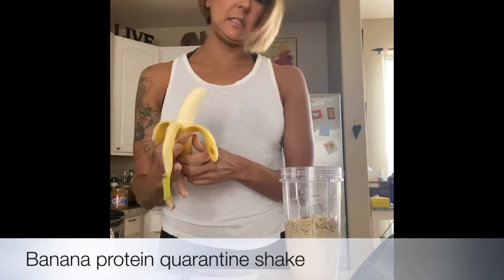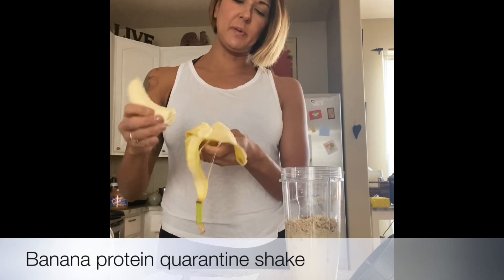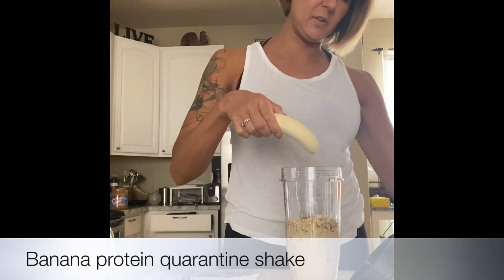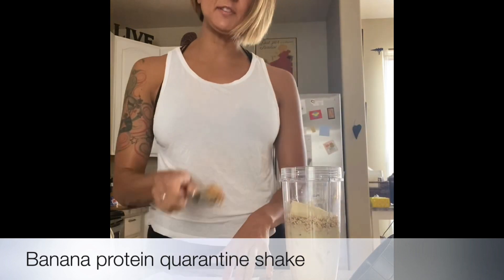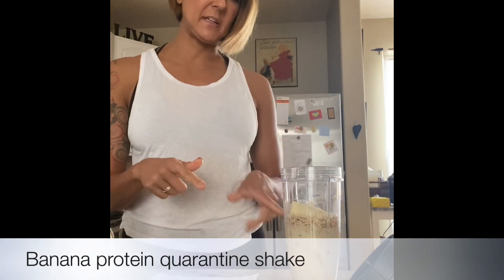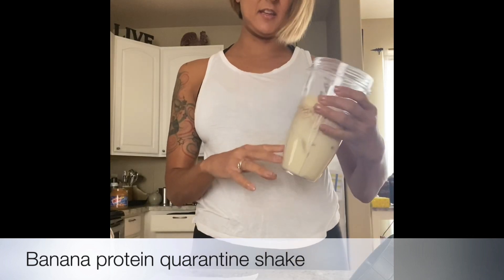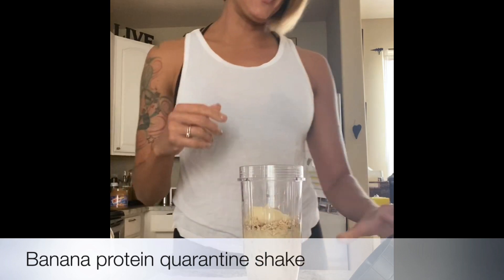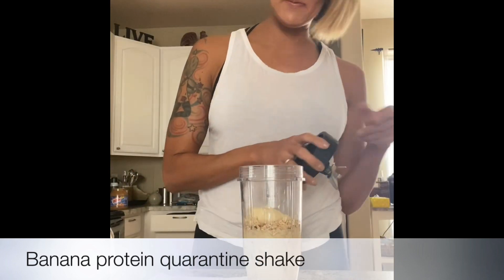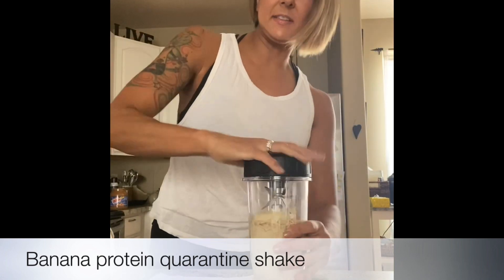Usually I put half the banana, but I'm gonna put maybe a little more than half. I also have some peanut butter but I'm not sure I'm gonna put that in yet — I'm kind of afraid this might be thick. But we'll know in a minute. That's all I have here, so I'm gonna go ahead and blend this up.